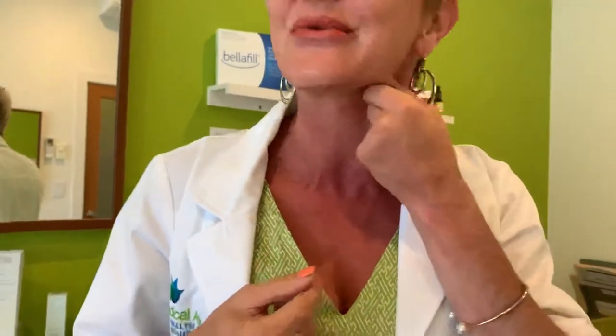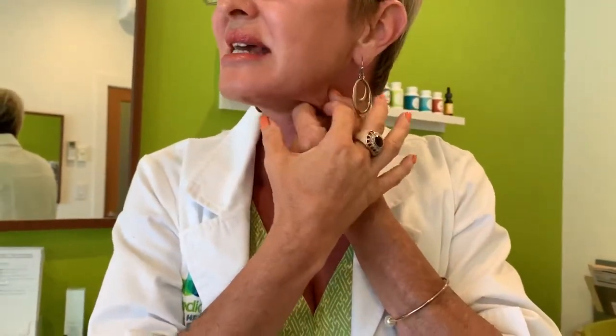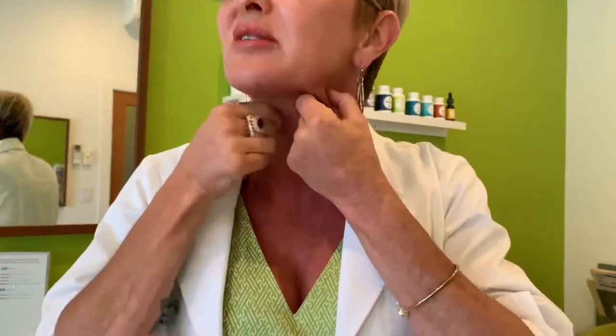These are the muscles right here that are the platysmal bands. They're hard to see on me because I've got them Botoxed, but you go like this and you can see them pop out. So we grab up the band, Botox the insertion point and down the band. Normally this muscle would pull down, but when we Botox it and relax it, it lifts up. It really does keep the neck nice and tight and kind of makes the jawline look a bit more contoured.